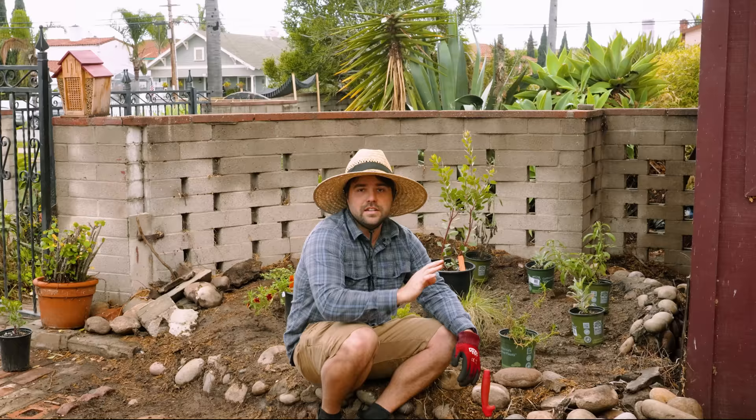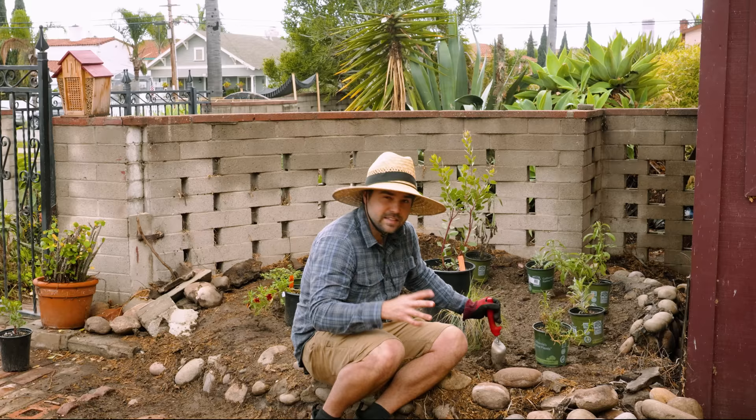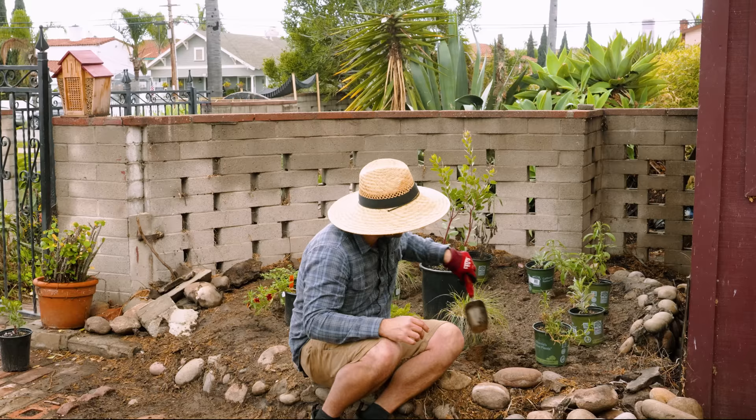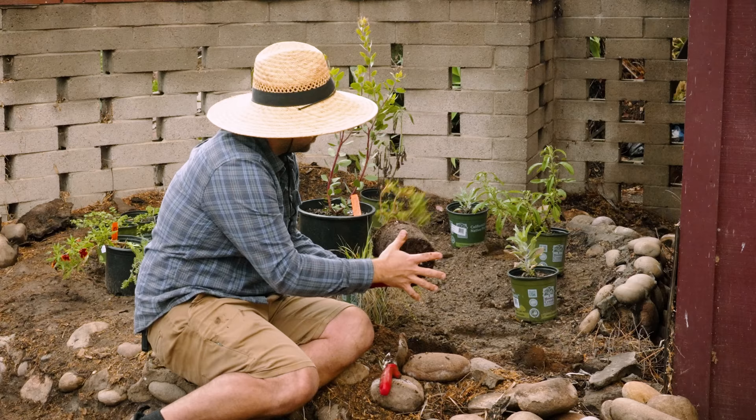All the plants are laid out, so the first one up is the Sunshine Monkey Flower. It's actually a hybrid of a monkey flower — semi-native in the sense that it's not the true native monkey flower, but monkey flowers are native to essentially all of coastal California. It's a vigorous, compact grower that can get up to five feet wide if you don't prune it, and it has big yellow flowers that bloom all throughout summer.